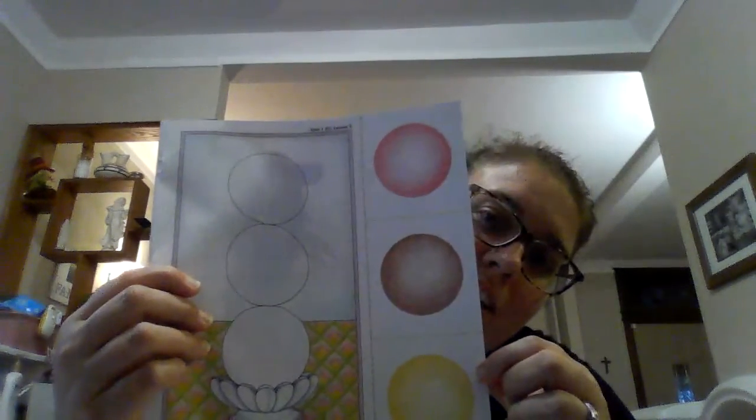And the last page, you're going to cut out on the pink dotted line and then the green dotted lines. You're going to separate out some ice cream scoops.